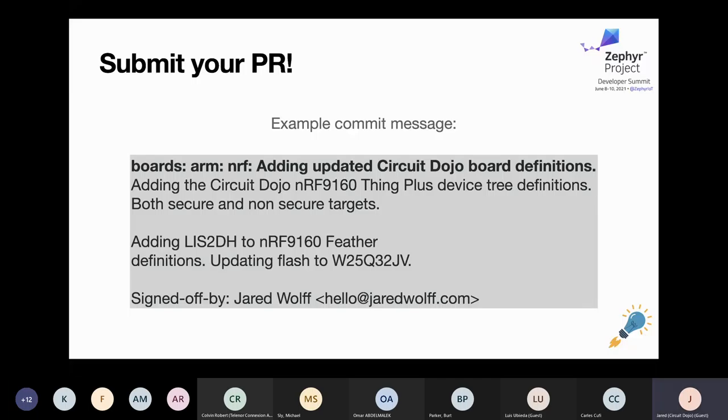For Nordic-based projects, it takes some time for commits to the Zephyr repo to propagate into the NRF Connect SDK — the team has to pull changes from Zephyr and put them into their own. If you do need it sooner, you can always copy or put your board definitions directly into the NRF Connect SDK. That might make things a little more difficult for your customers, but eventually everything will merge together.